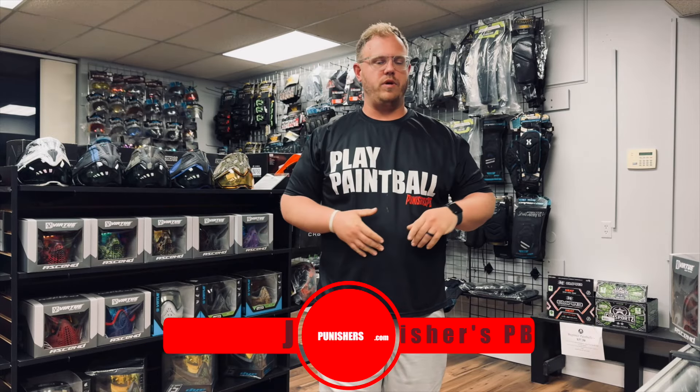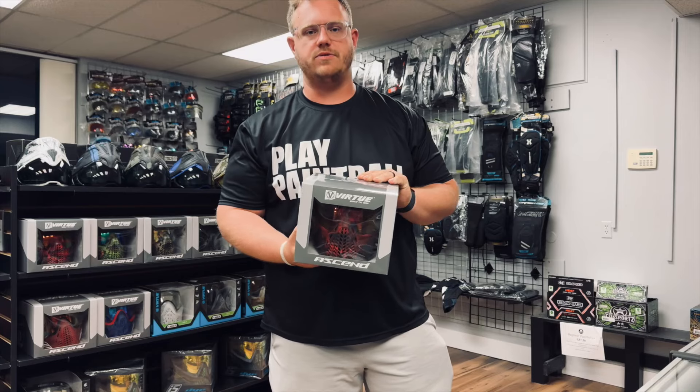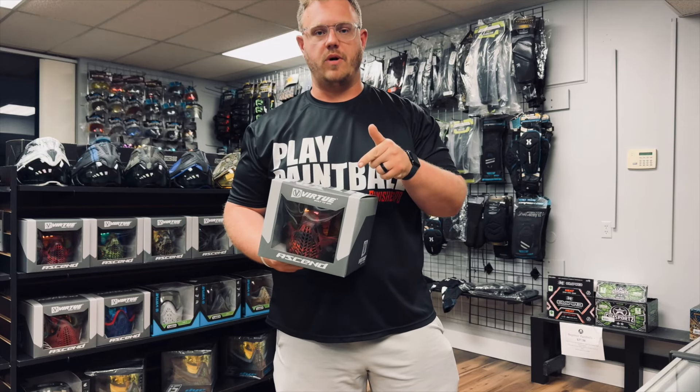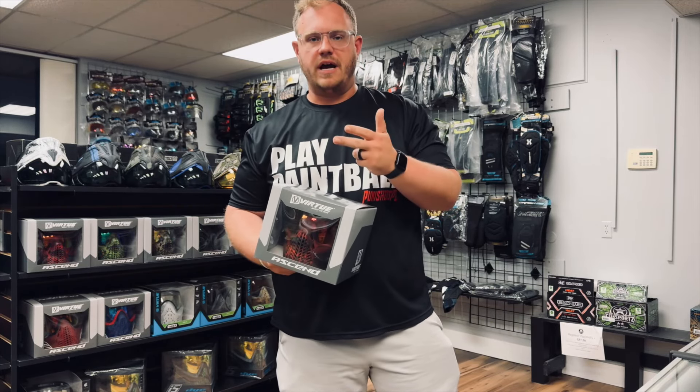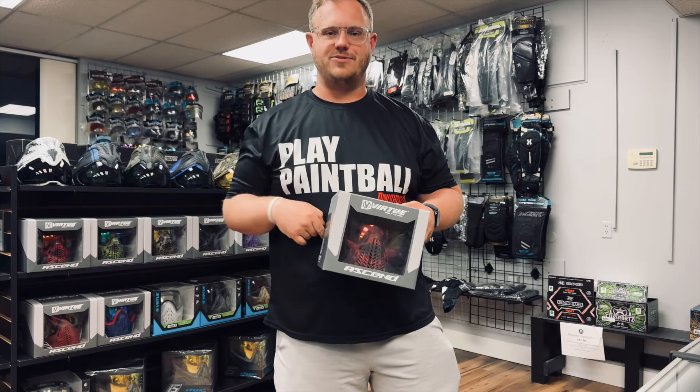What's up guys, it's Joel from Crunchers Paintball. Today we are doing a product highlight video — we've got the new Virtue Ascend in the skull colorways. We've got three different colors here and we are here to highlight some of the different features on the Virtue Ascend. If you guys like this video, make sure that you like and subscribe. Stay tuned, we'll see you guys right after the intro.